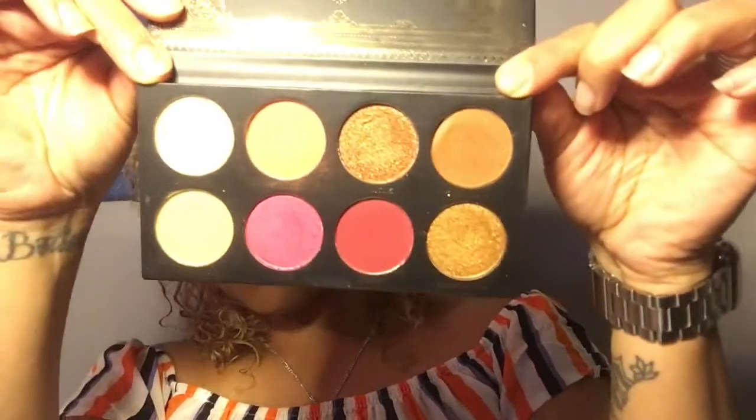It's called Free Love, and everything else I got from this palette — that's the colors I used. I hope you guys enjoyed this video, that it's kind of useful, and that maybe somebody can recreate my look because it's very simple.